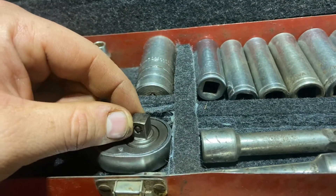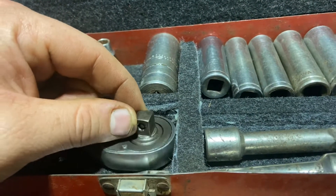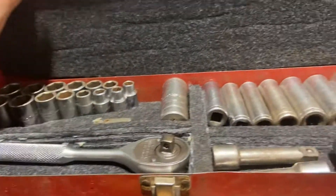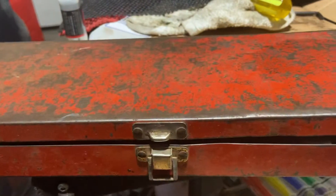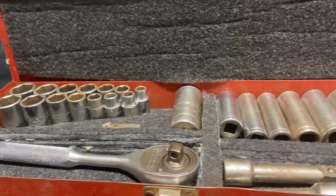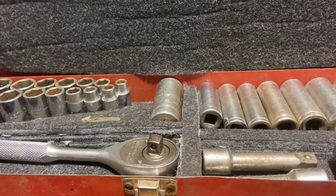It'd be nice to get that working and maybe put this set to use. It's pretty old, the case is a little bent. Anyways, thanks for watching. See you guys later. Bye.